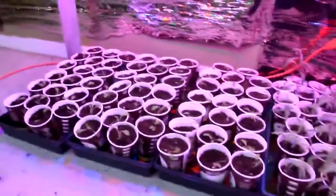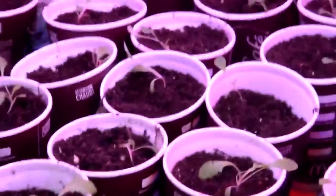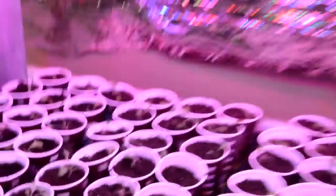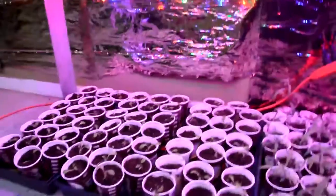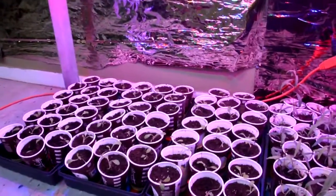Over here I have some lettuce which is four weeks old — you can see it's doing all right. It's iceberg lettuce, not my favorite type because of the core, but it's growing well.